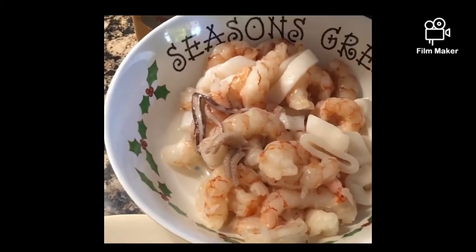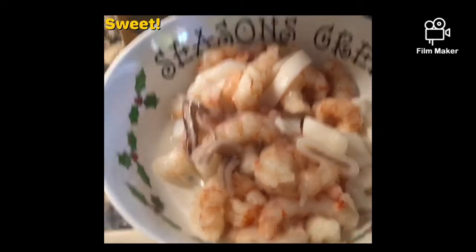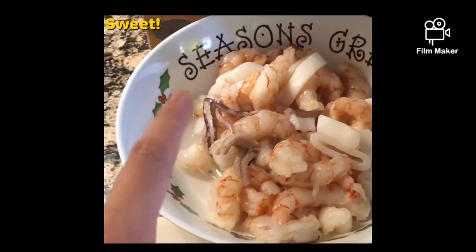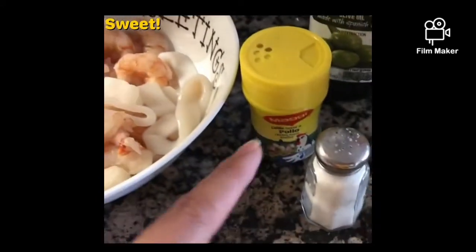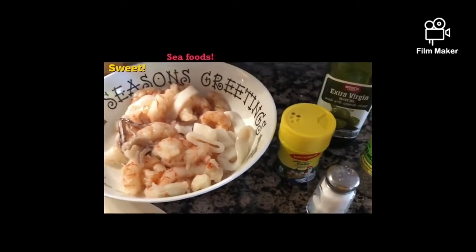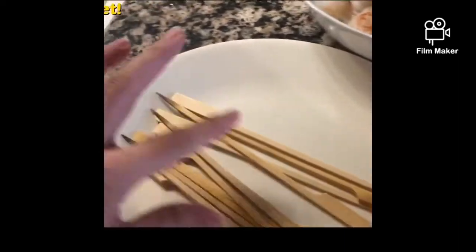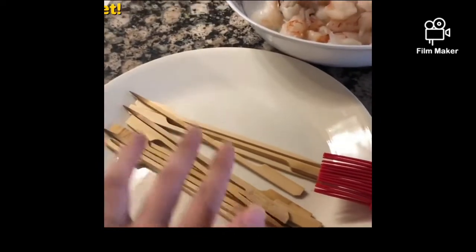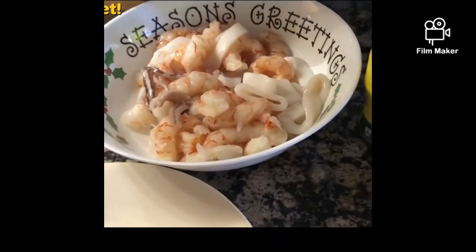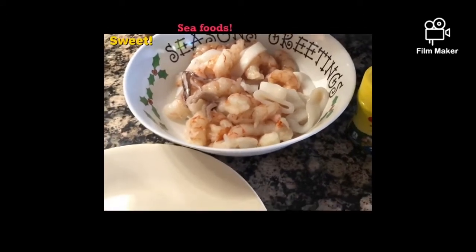Hi guys, today I'm going to cook a shrimp barbecue and calamari. We're chilling in the house and decided to do seafood. Here are the ingredients: Maggi, oil mixed together, black pepper, salt, and I have an oil brush for later. I have sticks to put everything on after I mix all the seasoning, and I'm going to use the George Foreman grill since we're not cooking outside.